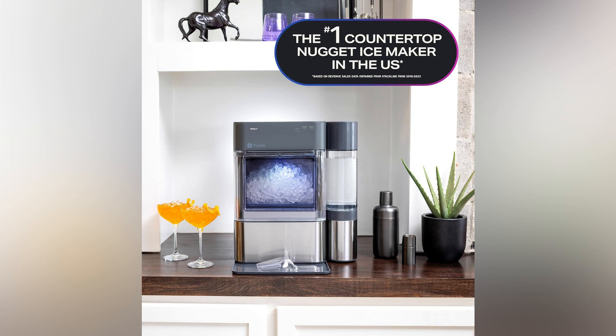Look at these incredible cocktails with a twist of orange peel, all thanks to our nugget ice maker. Become the host with the most, elevating every sip while your guests rave about that refreshing crunch.